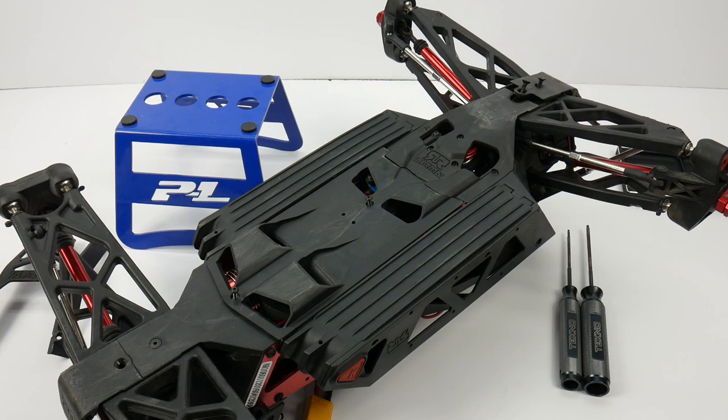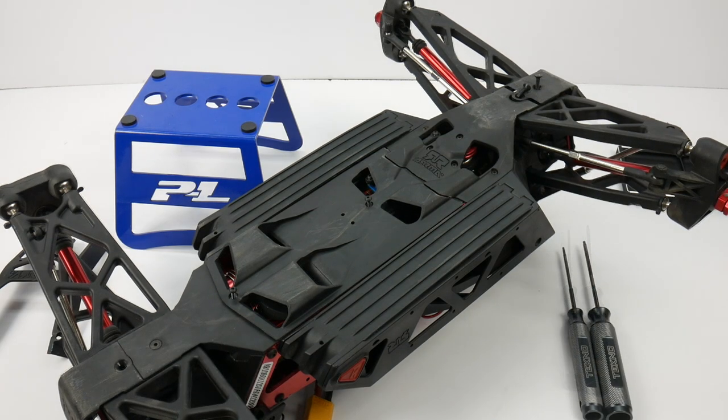In this video you are going to need a couple of tools: a 2.0mm driver and a 2.5mm driver to pretty much disassemble everything on the front differential. I haven't got to the rear or the center yet but I imagine it's probably going to use the same tools. Also bear in mind your Arrma Nero may not look exactly like this because I have already upgraded the servo and the servo horn, which I'll go over a little bit later in the video.